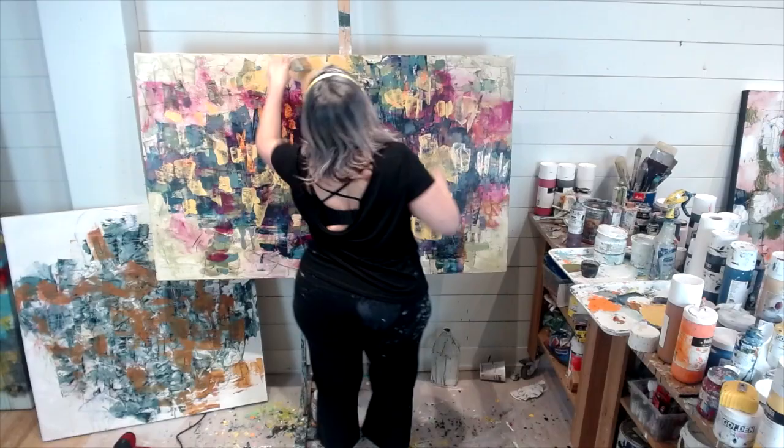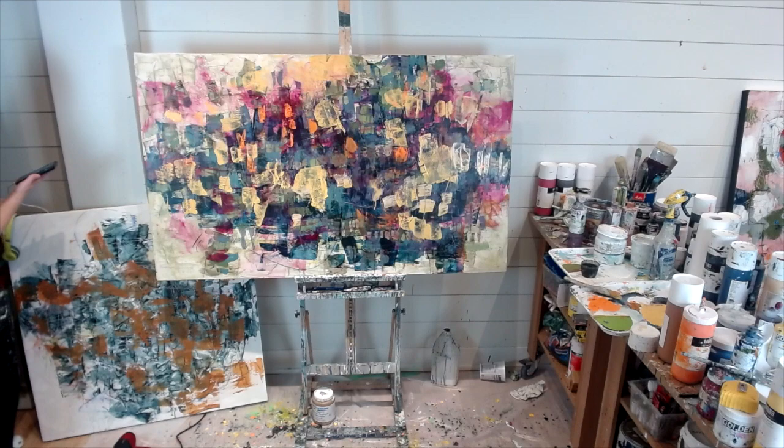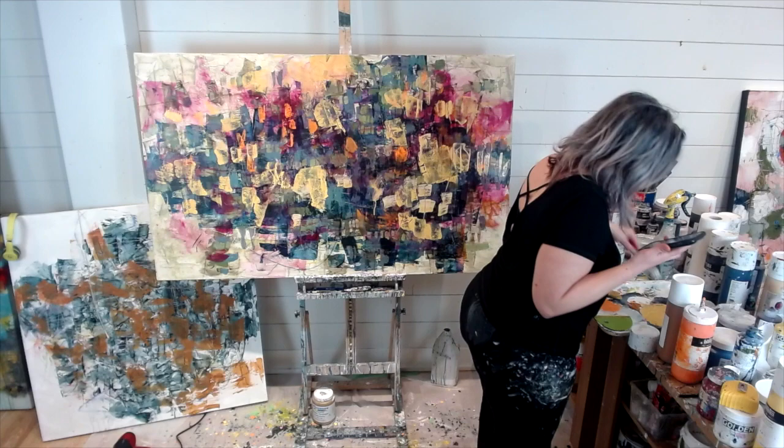I always enjoy watching myself paint because I think, 'God, what am I doing?' This is my process — this is what I have to go through in order to get to the finished piece. It's a bit time-consuming, but it's also therapeutic.